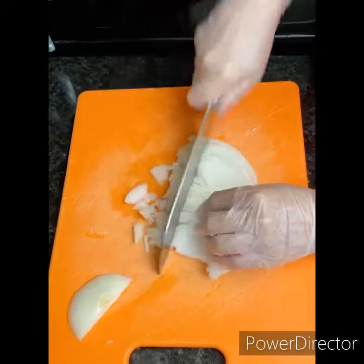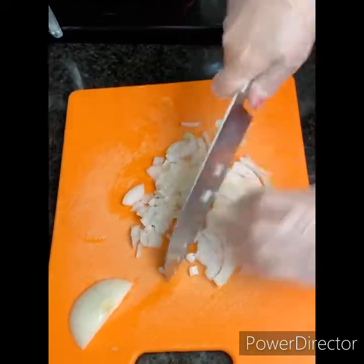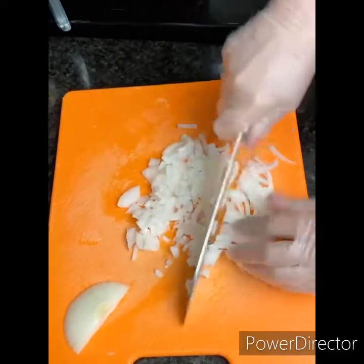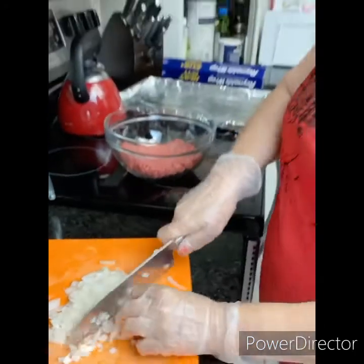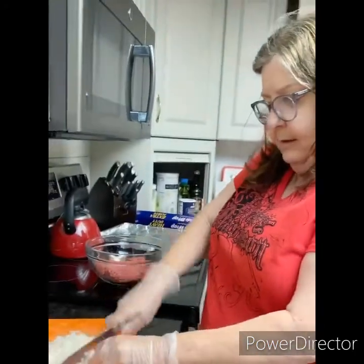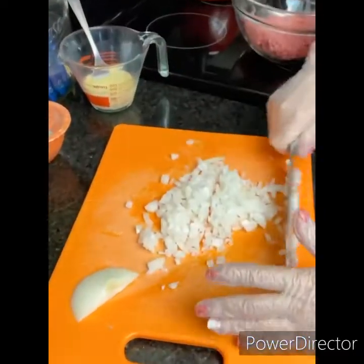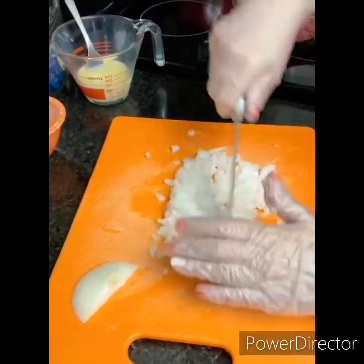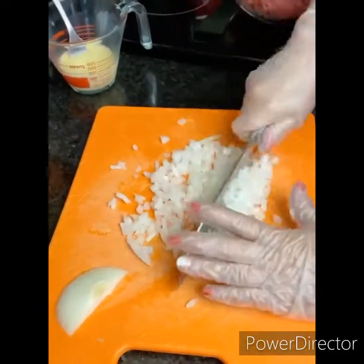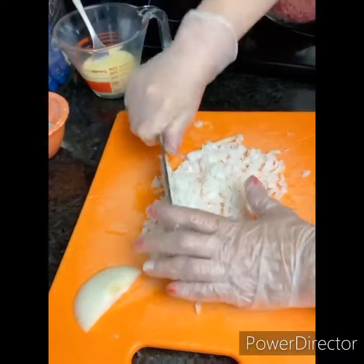Up and down, up and down. It makes it very simple, very easy. You can do a lot in a real quick time. You just keep going back and forth until you get it the exact size that you would like your diced onions.